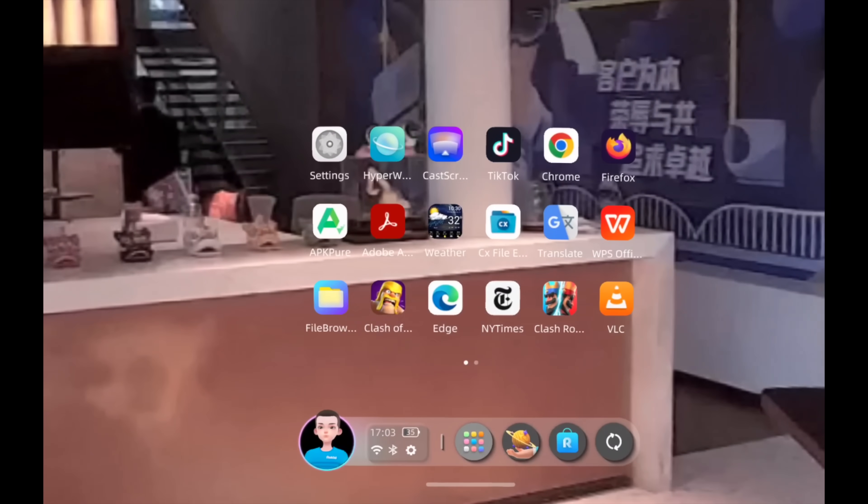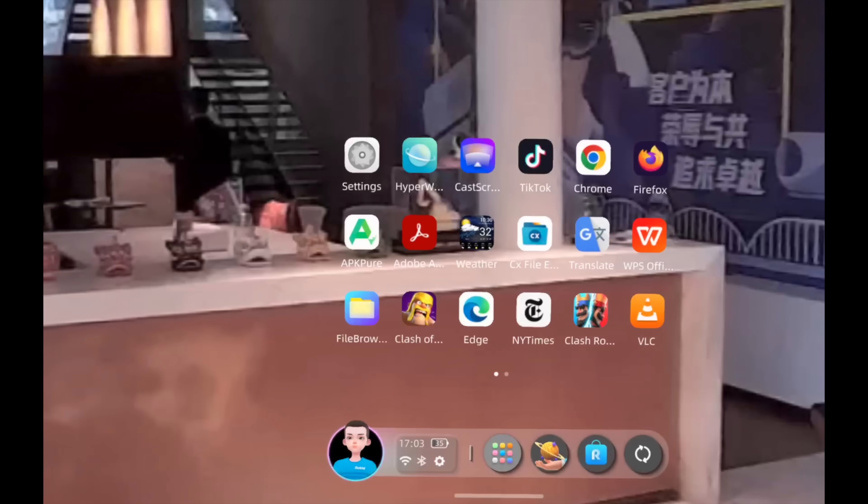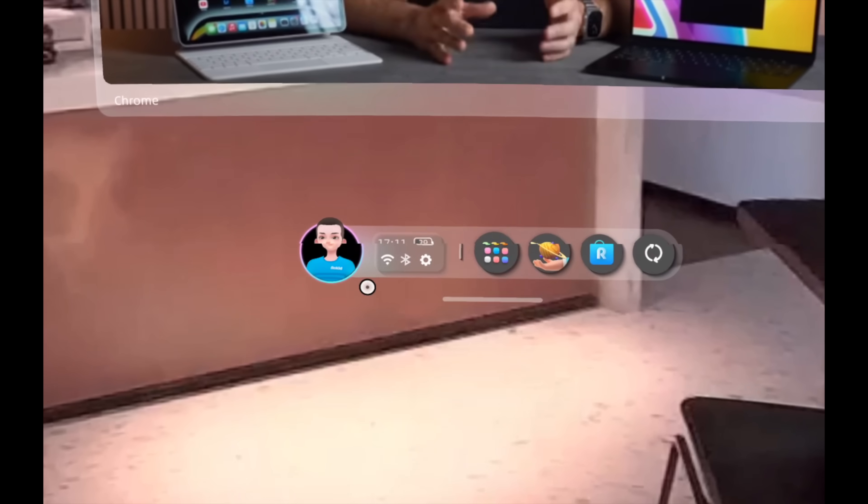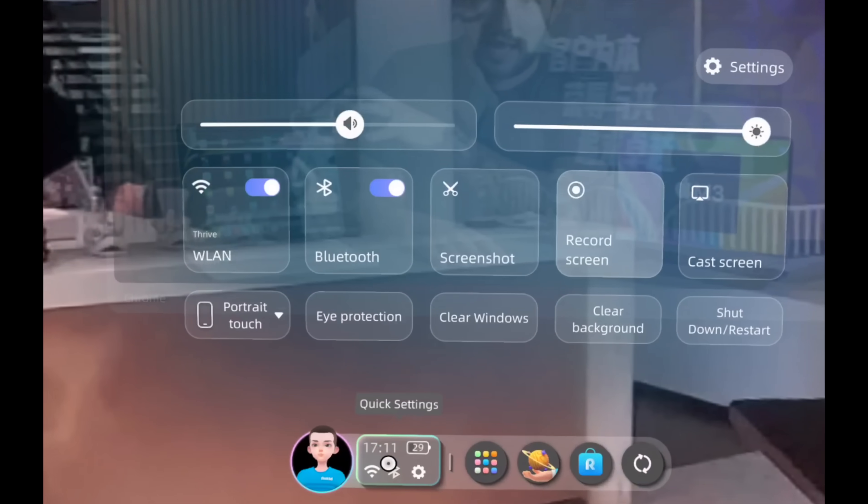Right now I'm watching a YouTube video in theater mode — the screen is huge. You can move your head and the screen follows but also stays in place. There's a sports mode for travel on a subway, train, or airplane that stabilizes even more. When I exit theater mode, the screen is floating in the air — really cool.